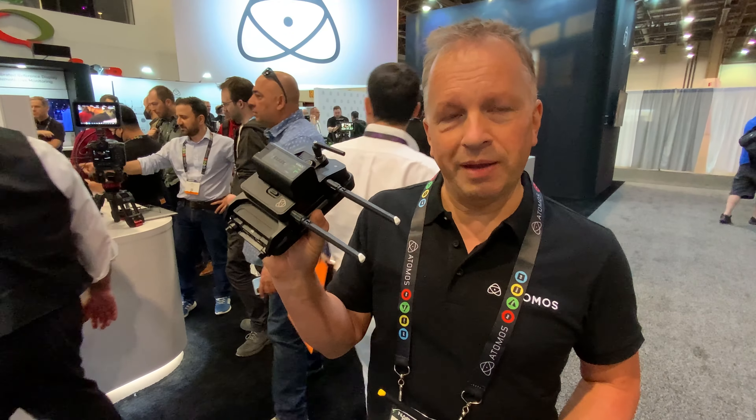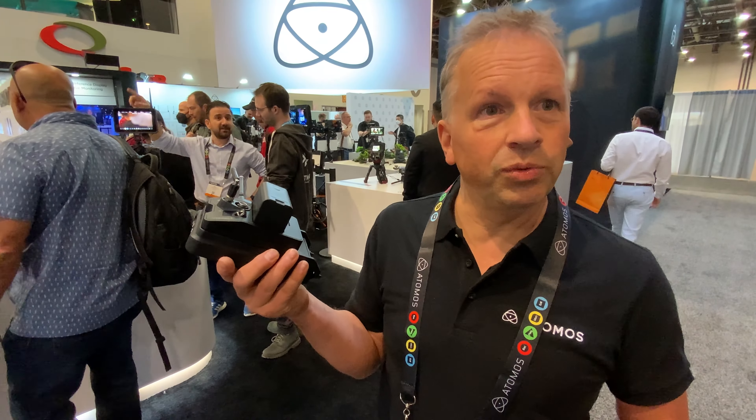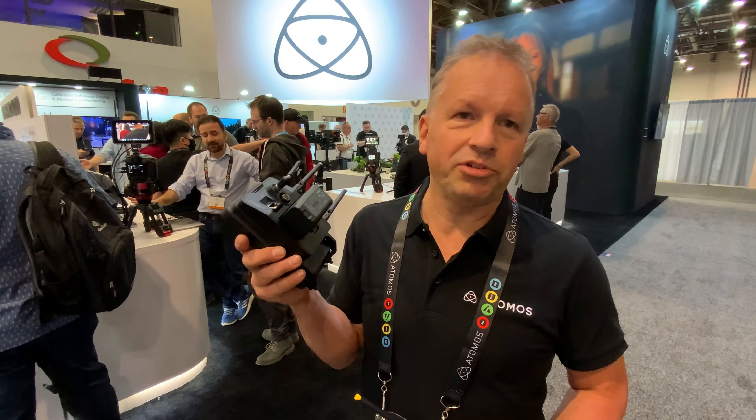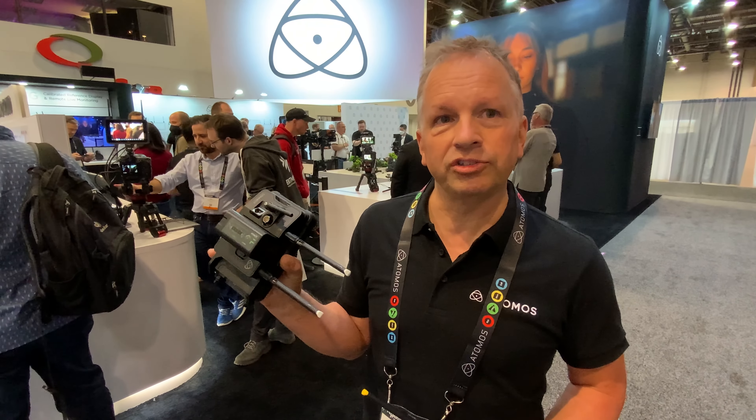When this is bolted on the back, you're then propelling your existing Ninja into a whole new world of connected. At the same time we have launched Atomos Connect Studio, which is a cloud studio — a whole suite of cloud applications and functions.